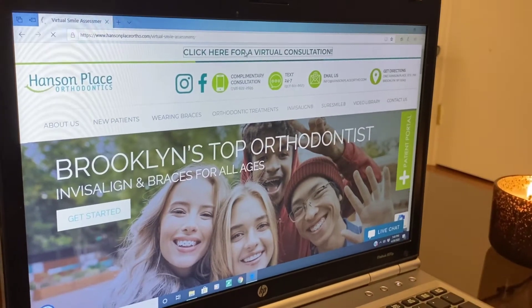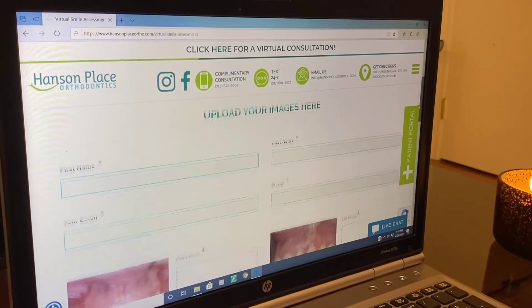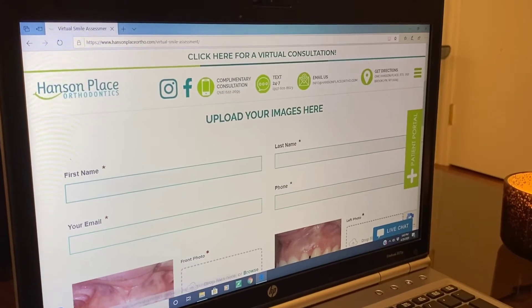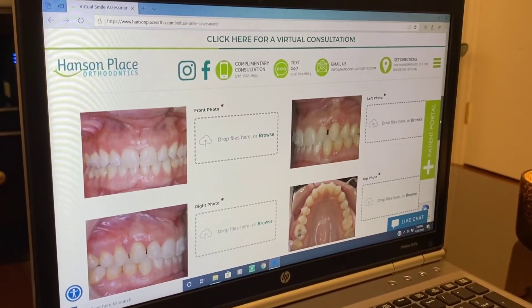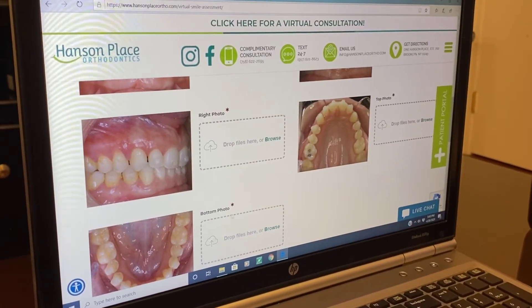So what you'll do is click on that and scroll down. To get started, it will ask you to provide basic information: first name, last name, email, and phone number. As you continue to scroll down, you'll see templates — there are a total of five templates, different angles of your bite and also the occlusal views, which is the top and bottom views of your teeth.